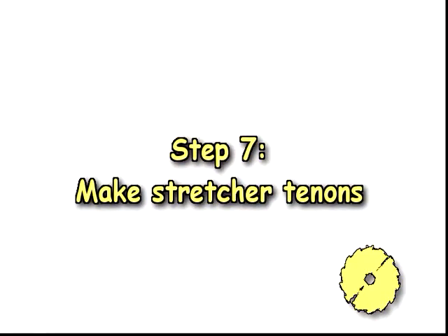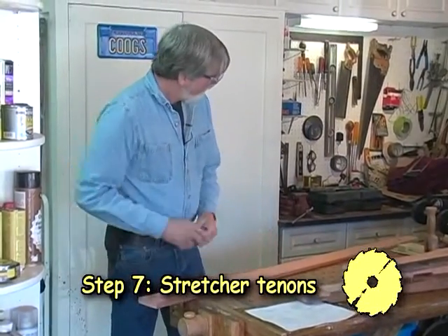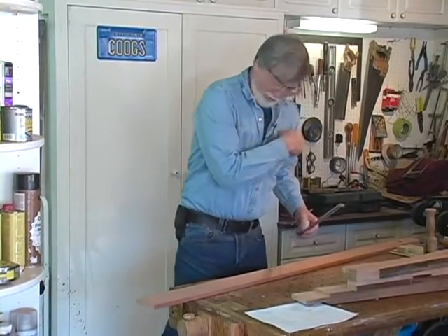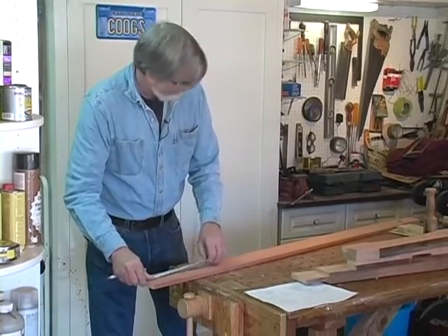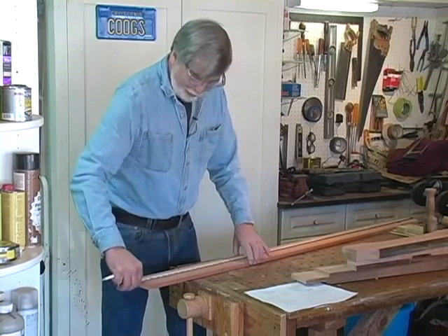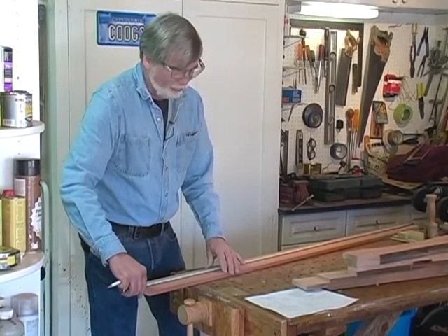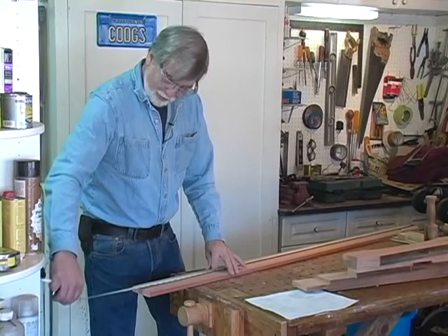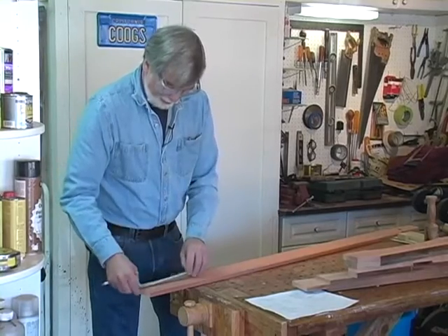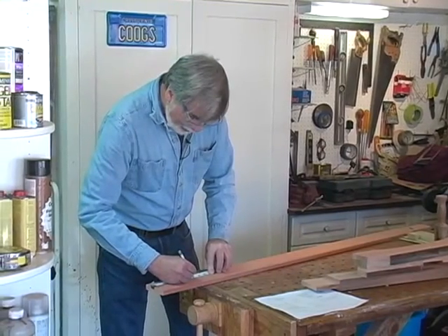Step seven: make stretcher tenons. We're going to cut the other end of the stretcher. We had 6½ inches here, so we'll come back 6½ inches from this end. The top is going to be 6 feet, with 5 inches less on each end of the stretcher. So this is shorter by 10 inches — instead of 72 inches (6 feet), it's 5 foot 2. So we cut this off at 5 foot 2 and 6½ inches.